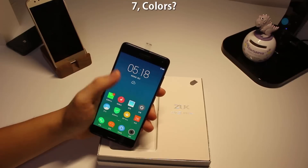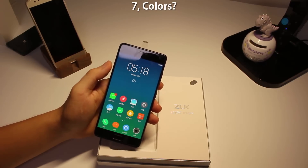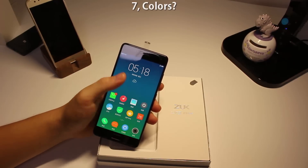Number seven: the color options. As you can see, I'm holding the black model. Only the 6GB RAM version comes in black and red. If you want the 4GB RAM version, it only comes in white.